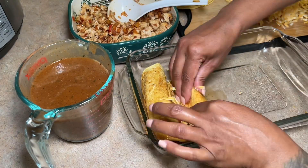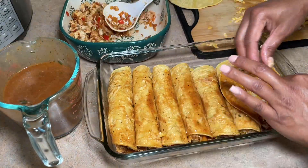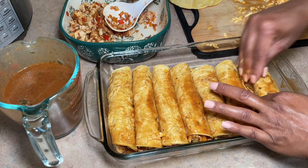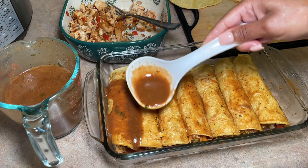I'm coating the enchiladas with the sauce, adding a little bit of cheese, and then baking them. I was able to make about two trays of enchiladas with the two chicken breasts and that mixture I had in the bowl.